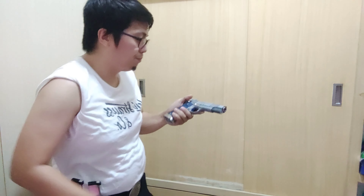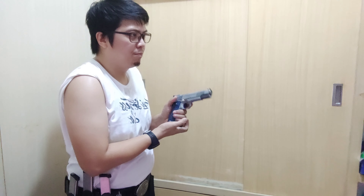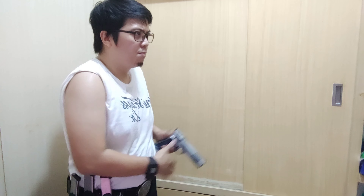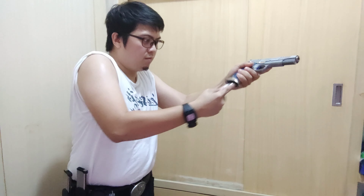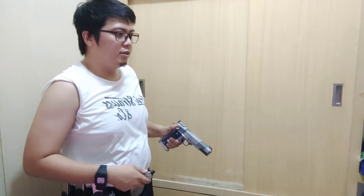For me, just pointing the mag well at the mag pouch and doing the reload is more efficient and faster. Looking at the mag well is a waste of energy and adds unnecessary motion. Let's do another reload.